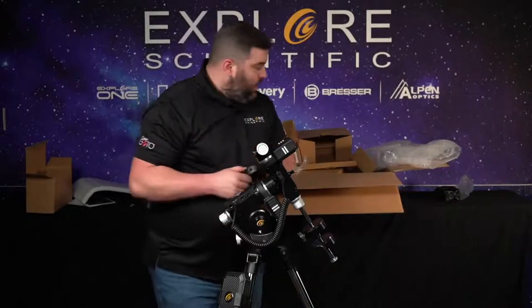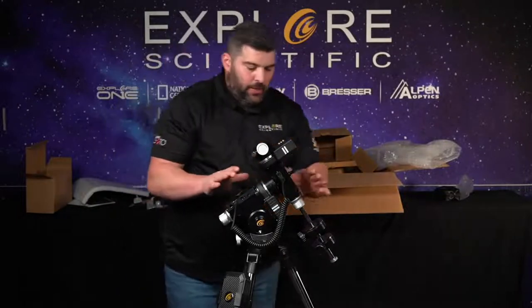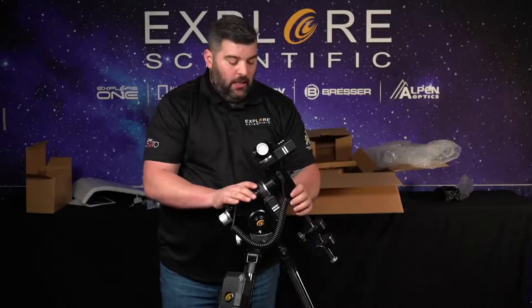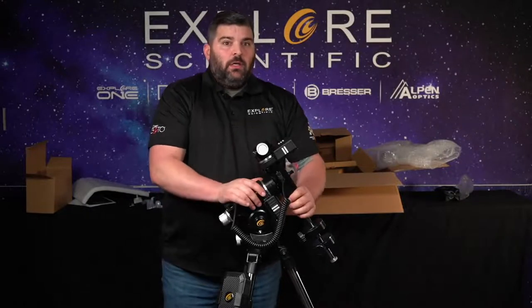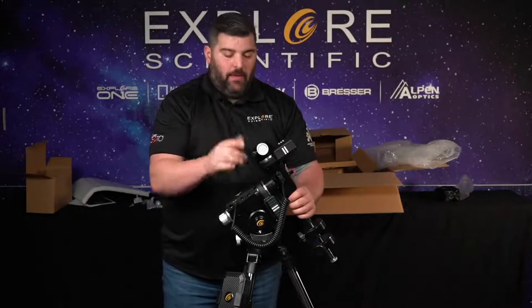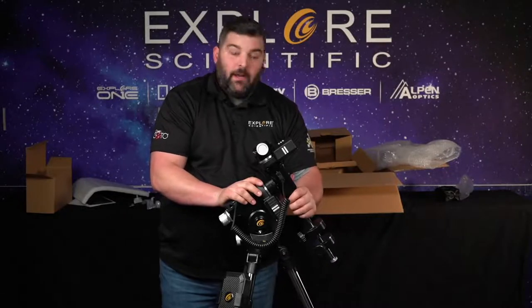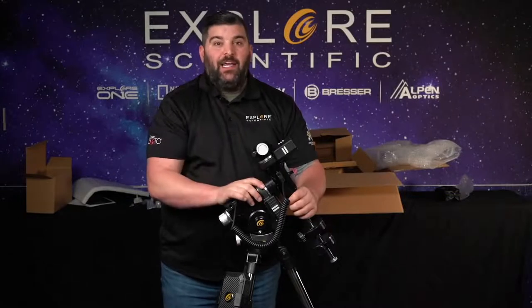And folks, that's it. As I said before, we're going to have other shows where I'm going to show you how to use this with an iOS device, iPad — Bluetooth, again, we're still working on it. We will learn how to upgrade the firmware, use it on an Android tablet, and how to run it serially as a connection. My name is Tyler, Explore Scientific. Hope you have clear skies and keep looking up.